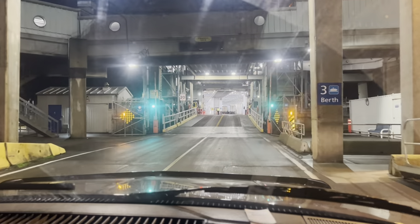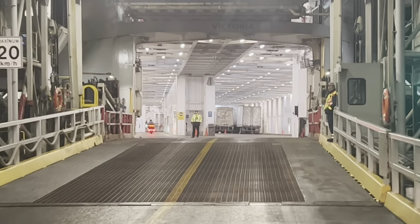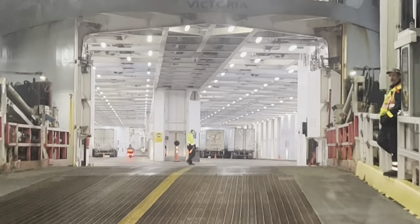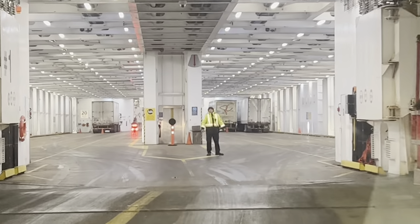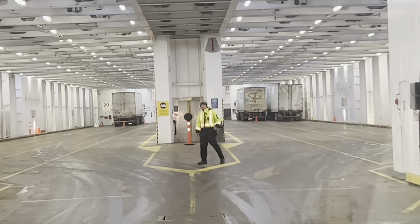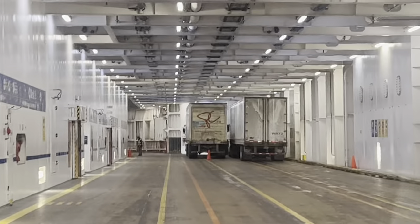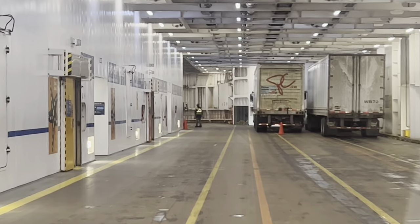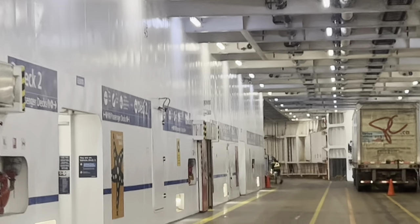Oh boy, friends, what a journey - this is us rolling onto the ferry at Duke Point. We just beelined it and made it to the 5:45 ferry. We're rolling on here and it's a two-hour boat ride and we roll right into Cedar. What a journey. Thank you all so much for watching. We'll catch you on the next video. Work hard, be honest, friends, and be kind to one another.